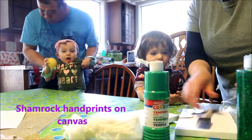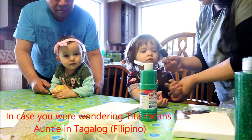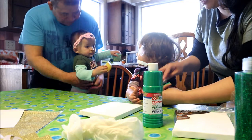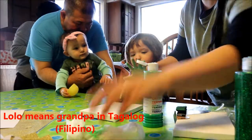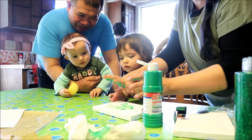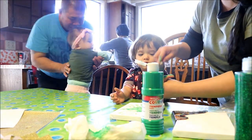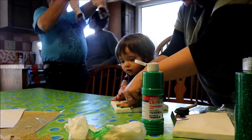Okay Cousy, our next one — we're going to do paint. Now Tita's going to paint your hand and you're going to do your handprints on the canvas. Ready? Turn your hand so Tita can paint it. Okay, ready — I'm going to do shamrocks. One... two... we need more paint. Three. We're making your shamrocks!